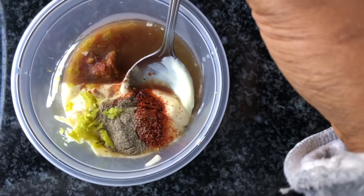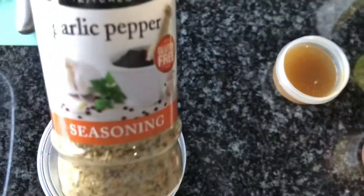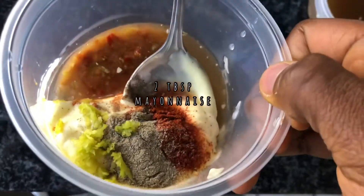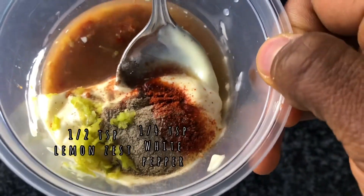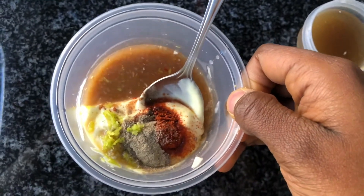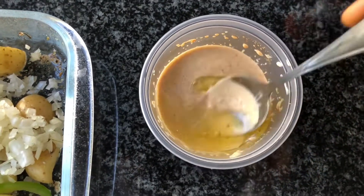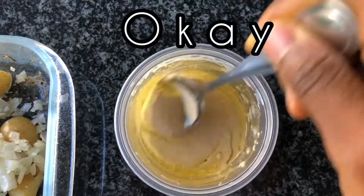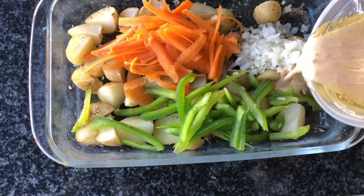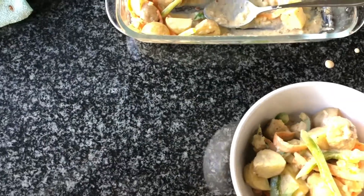Now we're going to mix our sauce. In there I have an eighth cup of the liquid I reserved from the potatoes because it has the seasoning in it, and I'll thin it down with some water for flavor. Then we have two tablespoons of mayonnaise, half a teaspoon of lemon zest, a quarter teaspoon of white pepper, half a teaspoon of smoked paprika, and half a teaspoon of the garlic ginger and chili paste. I'm also adding in a teaspoon of olive oil — I actually don't know why, but I added it anyway. After mixing the sauce, I added in my green pepper, carrots, and onion, and in goes the sauce. Give that a mix and serve — and we're done.